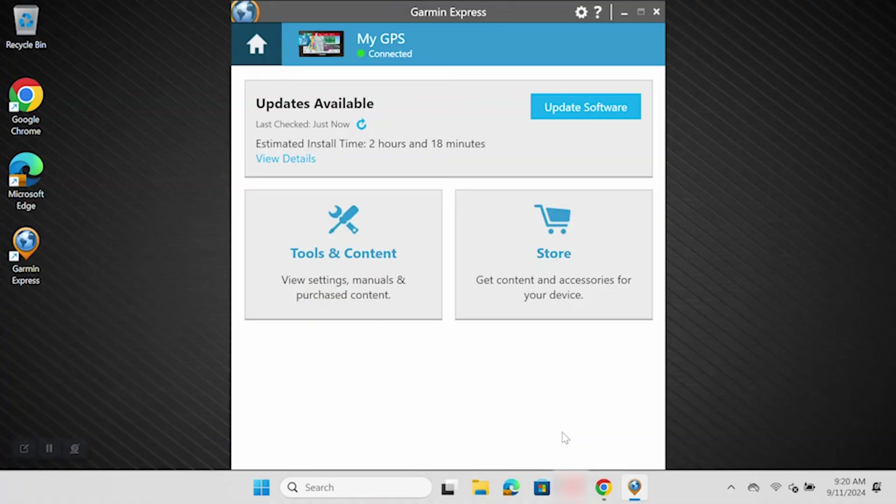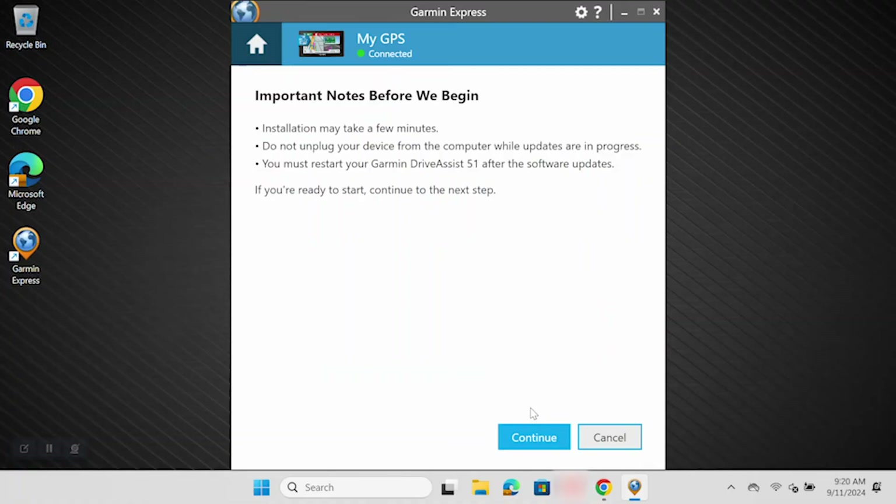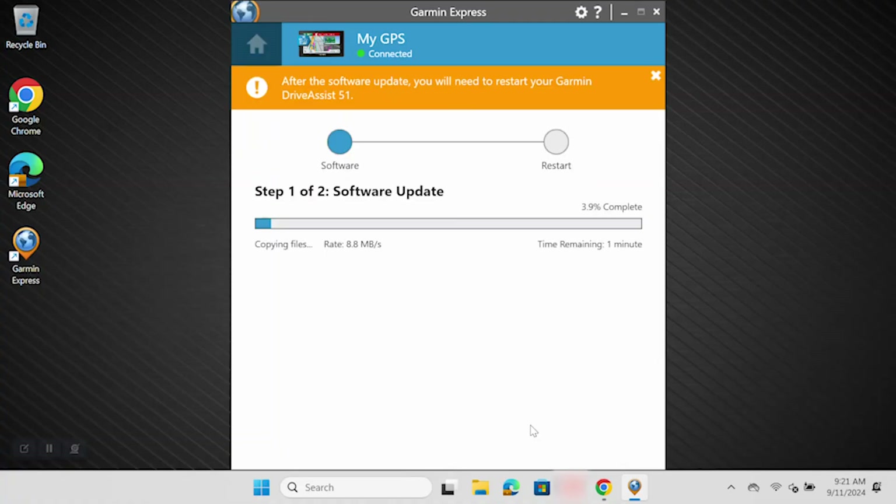Your device may require a software update before installing a new map. In this case, the software update will be installed before returning you to this page where you will then have the option to update maps. Next, read the terms and conditions before clicking Accept. The update process may take several hours — don't unplug your device while updates are in progress. After reading these important notes, click Continue. It is possible the software updates will require you to restart your device, which will be indicated by an orange bar before proceeding to any available map updates.